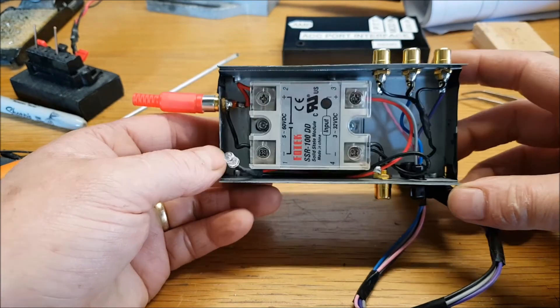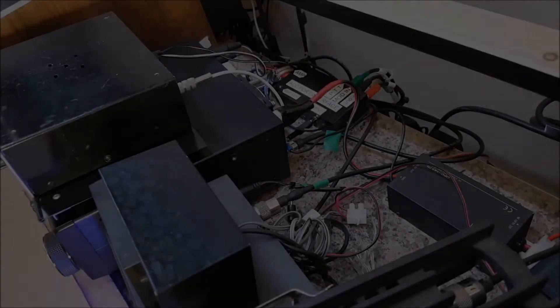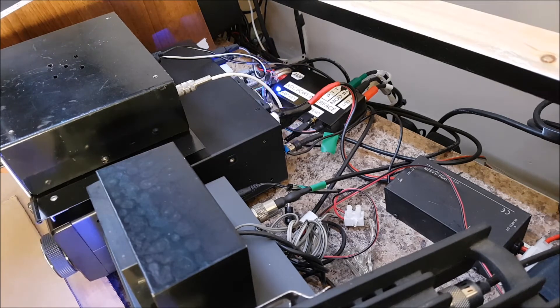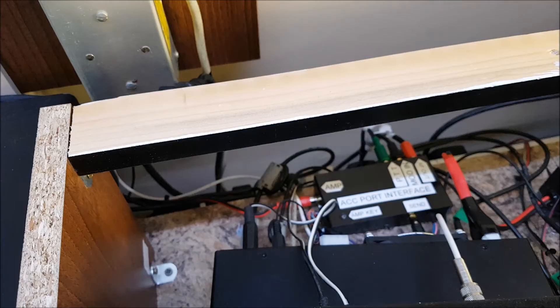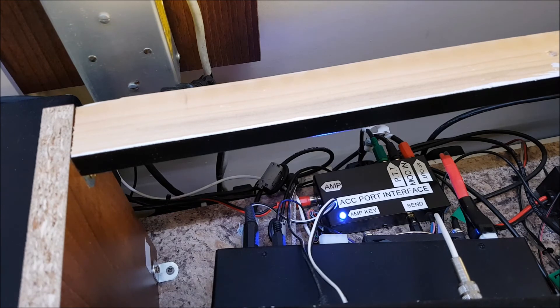That's pretty much it — just bring it in now and plug it in, and that'll be it, job done. There it is in place, everything's connected up. Let's see — if I key the radio you can see the LED coming on for the keying end of it. I just moved the camera a bit so you can see it working. And if I take the amp out of standby, you can hear the relay in the amp. So it all works, and all in a nice neat little metal box.